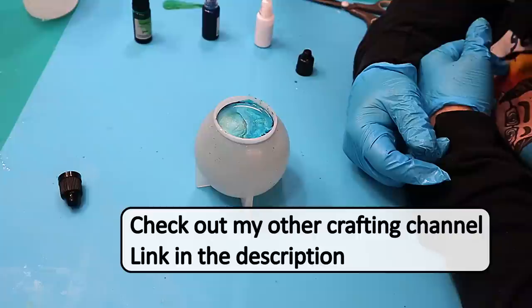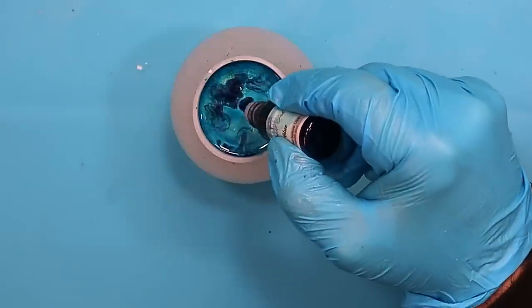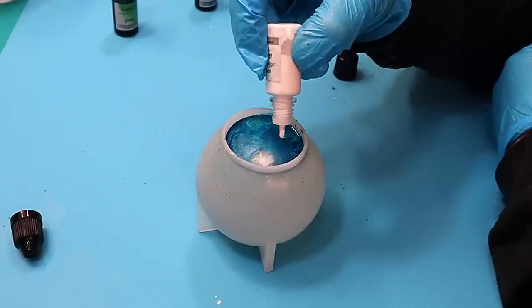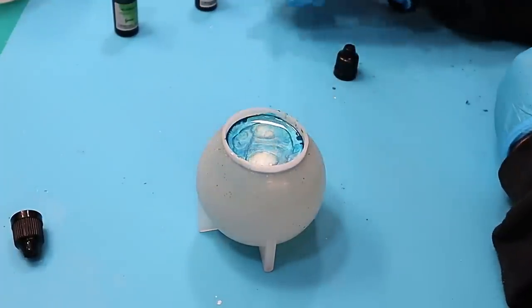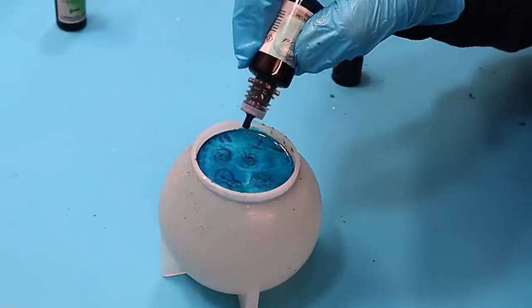Check out my other channel Steve McDonnell Craft — I do a lot of upcycling and testing out new crafts over there. I'd love to see you there, please leave a comment so I know you've been. Still adding more — I think I overdid it on this one, but you'll see what I do to compensate. Look at that beautiful pattern it's making on the top. I wish I could capture that in a bottle.